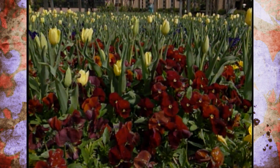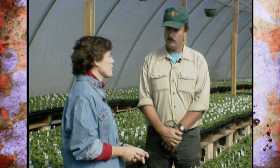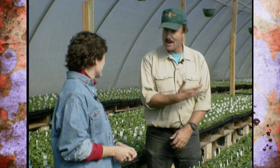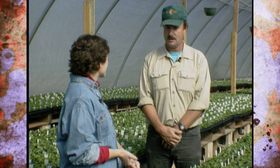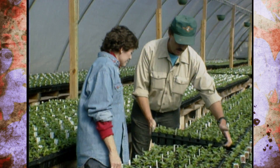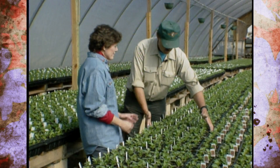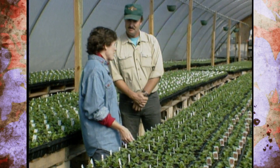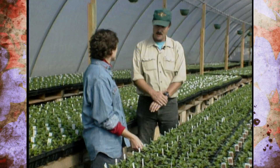About how late into the fall can people plant their pansies here? We recommend people plant them up to mid-December. There's no heat in this house — I have heaters in it, but we don't use them for pansies. Just the protection from the arctic blast and they'll do just fine. I'll come out here in the wintertime and pick one of these flats up and it'll be a solid block of ice, and the pansies will still be fine. That's what makes good pansies — is that freeze.